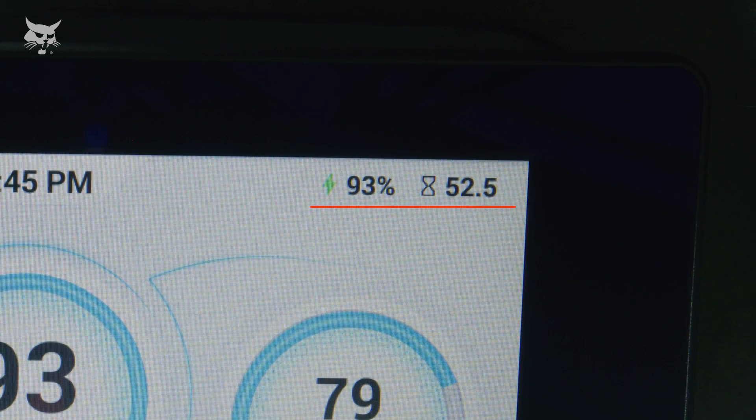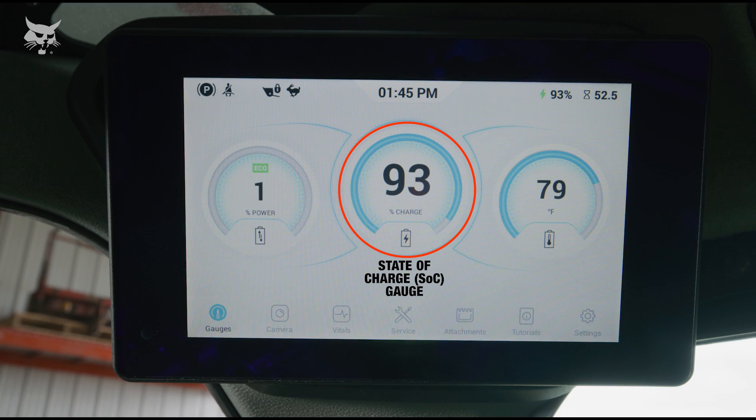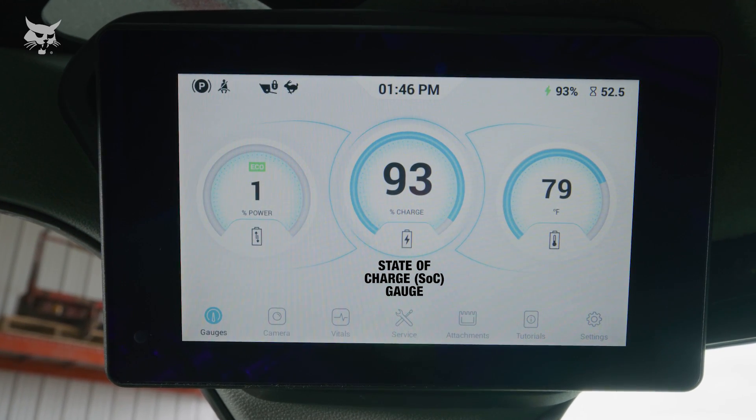Over on the right, you'll see the State of Charge, or SOC, indicator. This portion of the touchscreen displays a percentage of available battery charge. The State of Charge gauge in the center of the screen provides you with a visual indicator of available battery power.